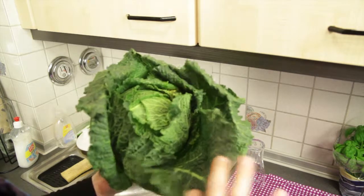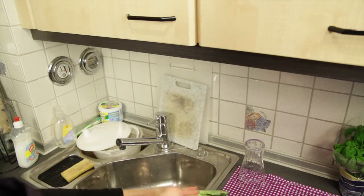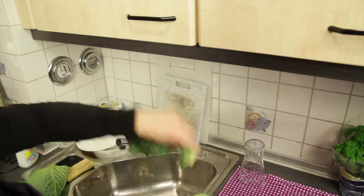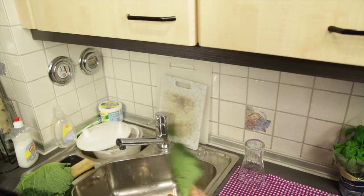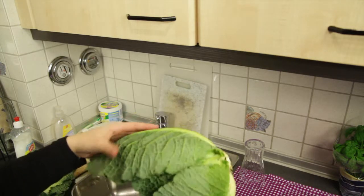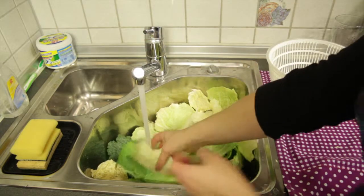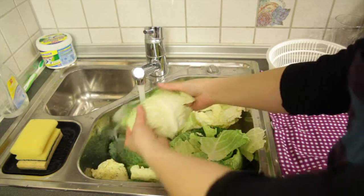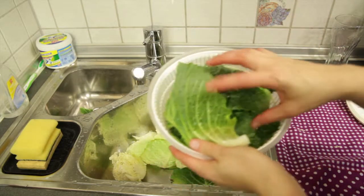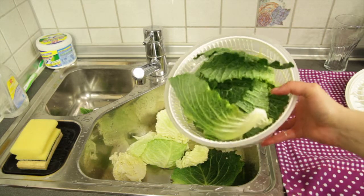We're going to get rid of these leaves because I don't know where they have been. There's some gross things in there — that's something you have to get used to when you're eating fresh vegetables. I'm going to take it this week. Now I'm going to rinse these off. This is the inside that has not been touched by other human hands, and I have all of these in here.